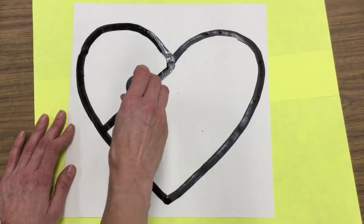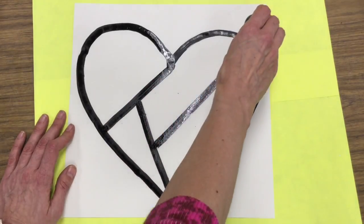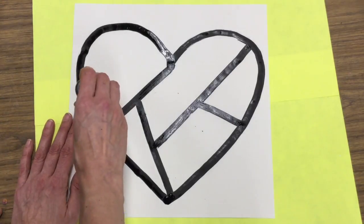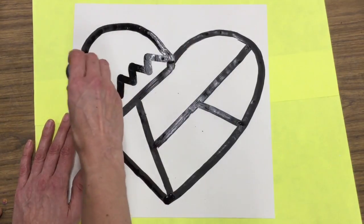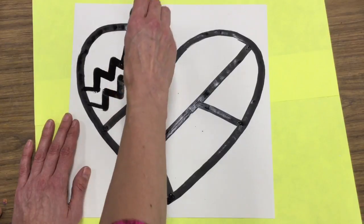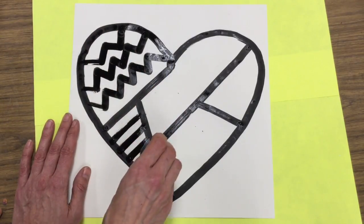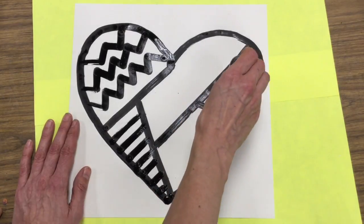Once you've outlined your heart, you're going to use lines — about four or five lines to break up the space of your heart. When you use those lines, you'll create shapes. Inside of those shapes, let's use lines and shapes to create patterns.